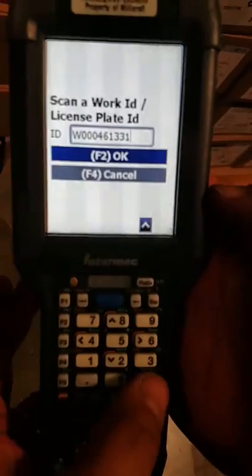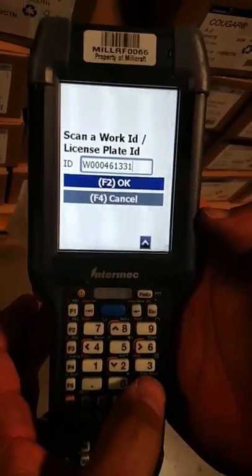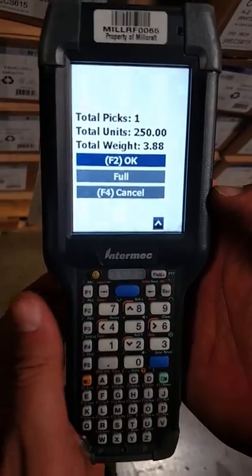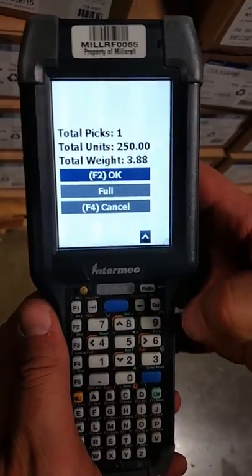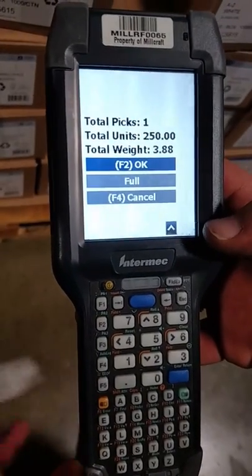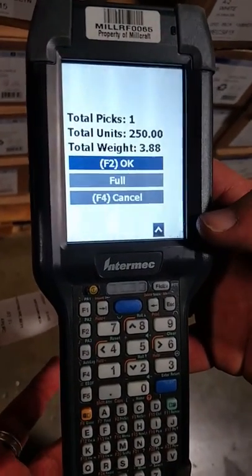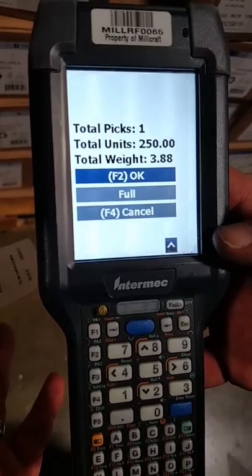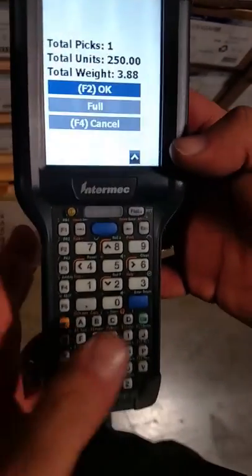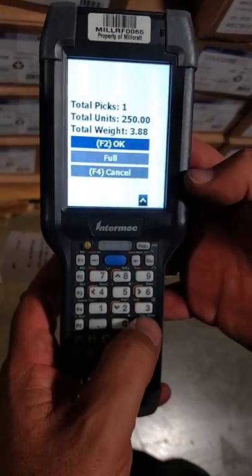So now I'm going to hit OK — the OK button, the blue button. Now what you're seeing here tells you how many items to pick. I have one label, so I have one item to pick. From here it's also telling you the weight. The unit is 250 and the weight is 3.88 pounds. So I'm going to go ahead and press OK to advance to the next screen.